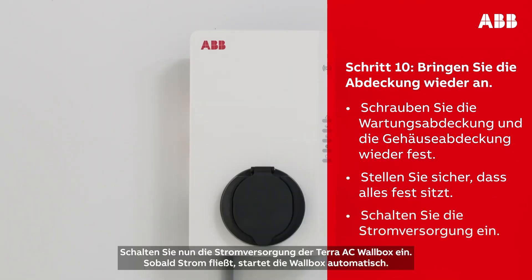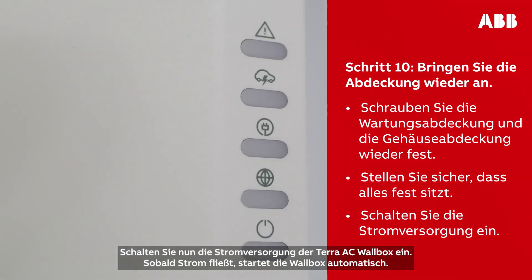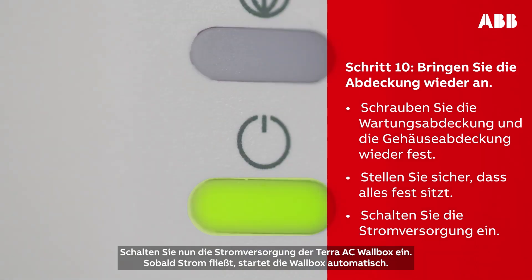Then turn on the power supply to the Terra AC wall box. Once the AC power is supplied, the wall box will automatically turn on.